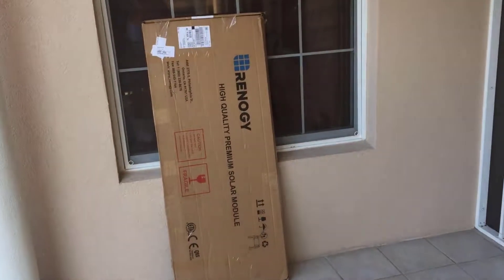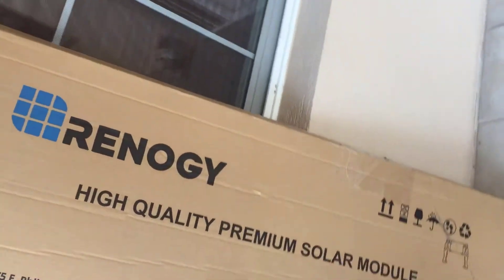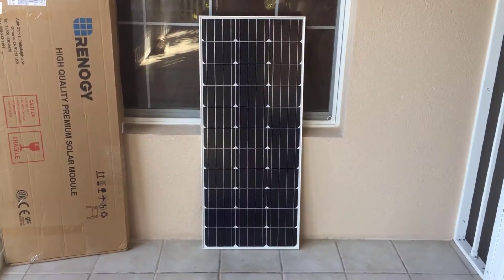This is a video on the Renogy 100 watt 12 volt monocrystalline solar panel, slim design. I bought it back in 2018. Thankfully I haven't had to use it yet — I ordered it in the event of a hurricane.